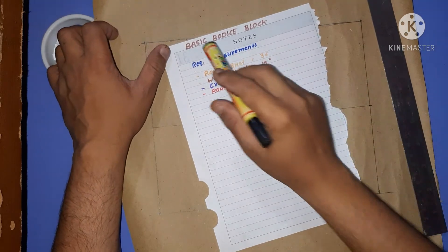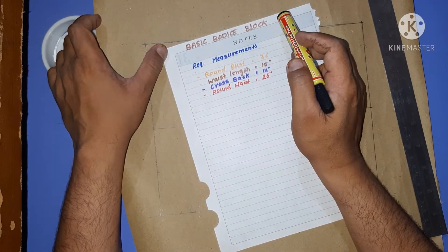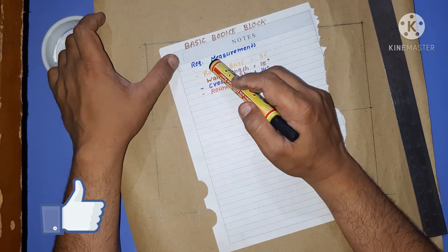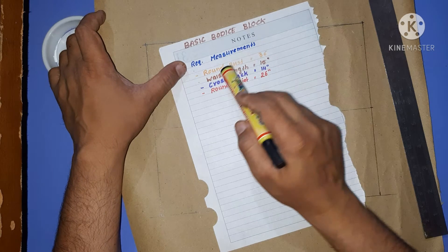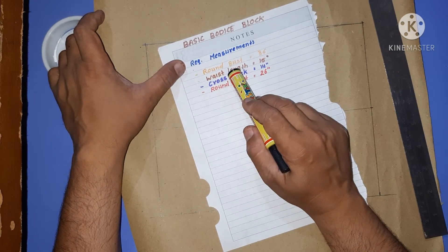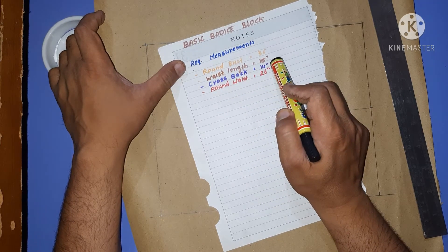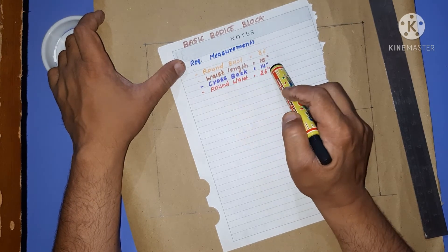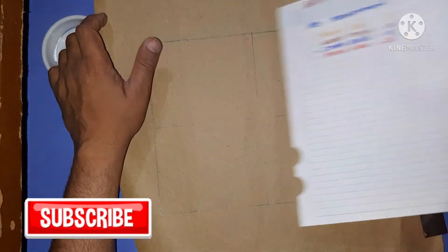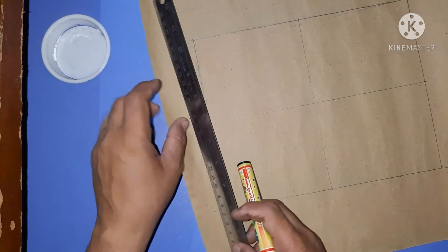In today's video we'll be learning the basic block for ladies using the tailoring method. The measurements required are: all-round bust 36 inches, waist length 15 inches, cross back 14 inches, and round waist 26 inches. If you have any confusion with the measurements, please go through the previous video on standard basic measurements for ladies.